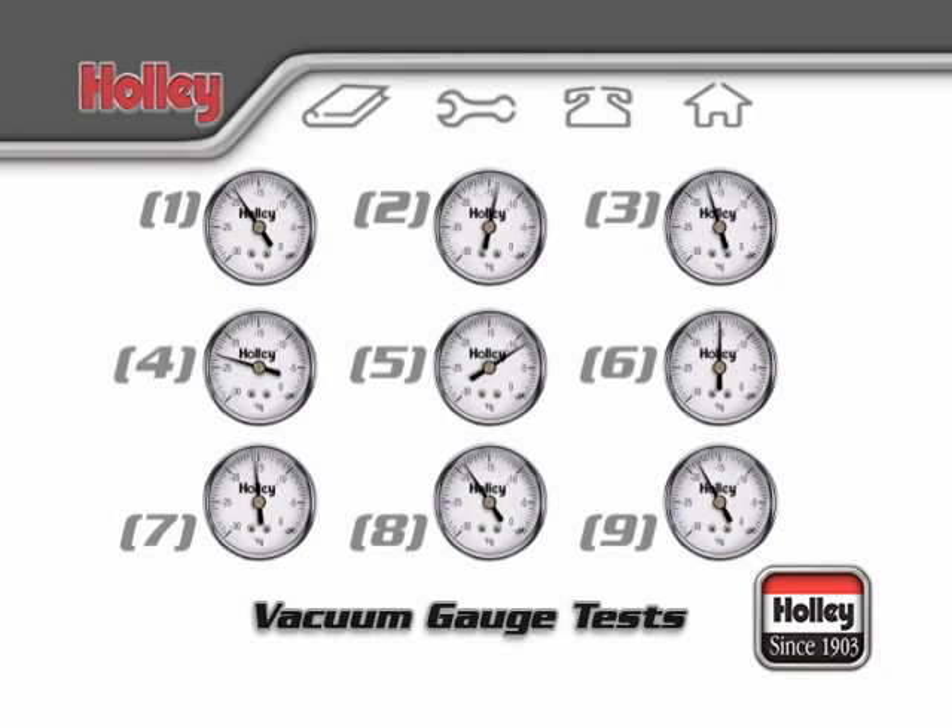Keep in mind, when we refer to a normal vacuum reading, we're talking about a reading on an engine in sound mechanical condition that's being checked at a sea level elevation. For elevations around 3,000 feet and above, your gauge readings may be slightly lower but will have the same reactions as shown.